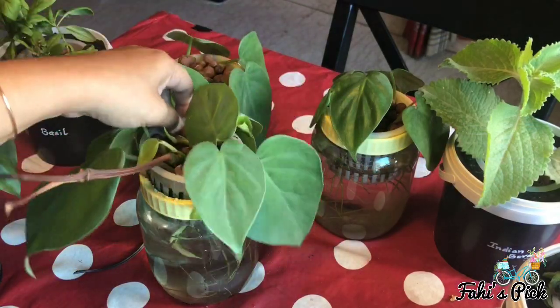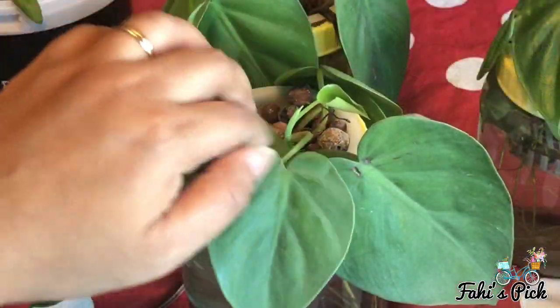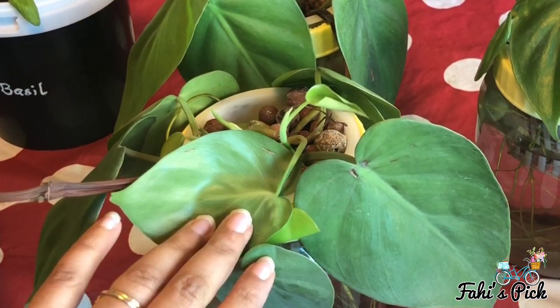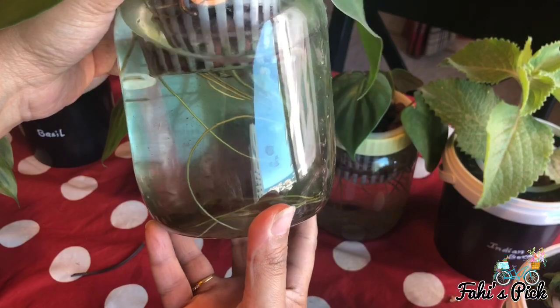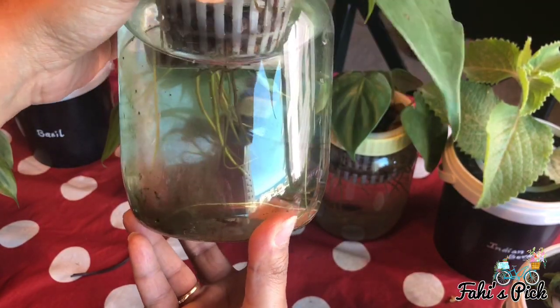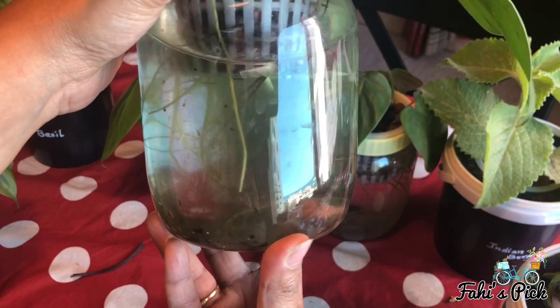After two months, as you can see, strong roots have formed and new shoots and leaves have started growing. As it is a see-through container, algae grows fast inside, so you need to clean it once in a while.